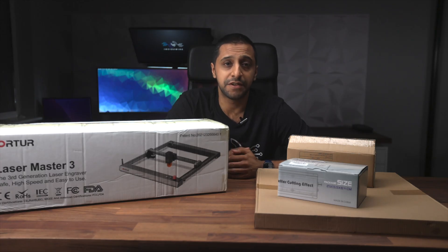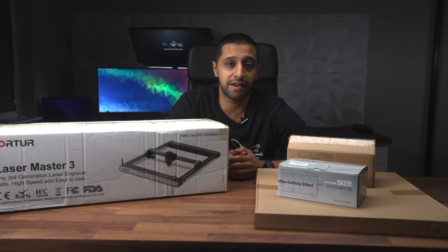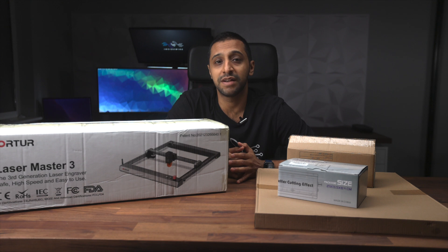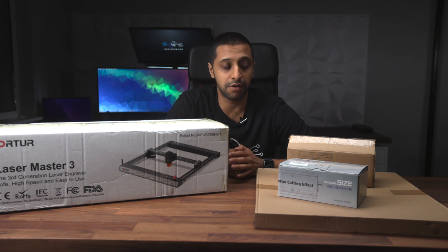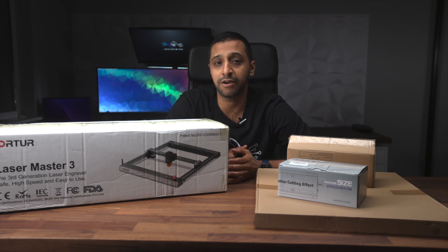I have something a little bit different for you today, and that is Autor's new Laser Master 3. This has recently just been released and I've been given the opportunity to review this and I just couldn't pass it up — I want to see how well this really works. Thank you to madethebest.com who sent this to me. Links are down in the description below along with all the other accessories I have here today — they have you covered from laser engravers to 3D printers.